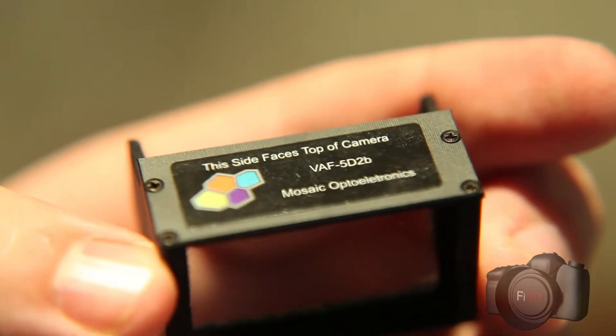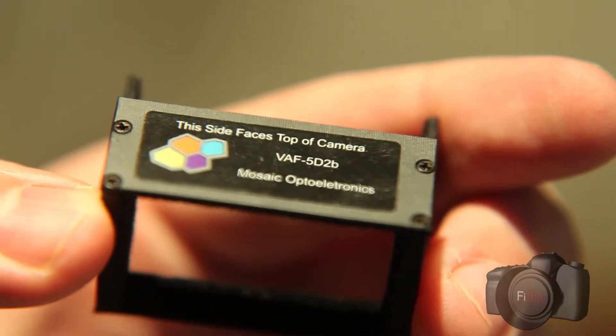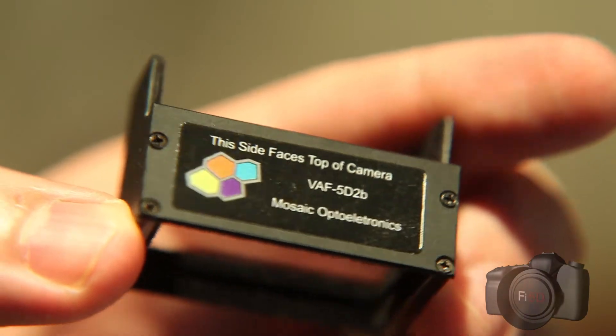Now for most people I talk to who own the Mark II, the only real reason they'd be willing to fork out three grand for an upgrade to the Mark III is to fix the moiré and aliasing issues that are troubling on the Mark II. Well, with this filter you can effectively remove all the moiré and aliasing from your 5D Mark II, and for under 400 bucks.